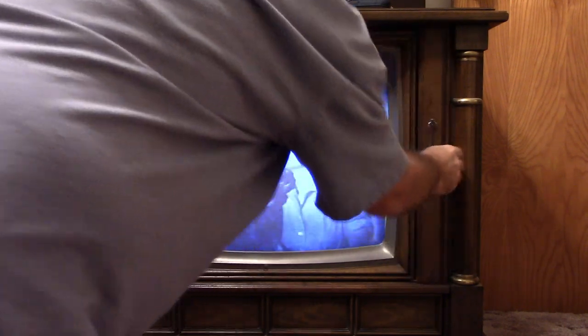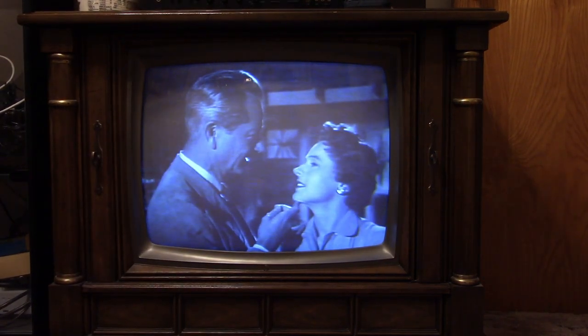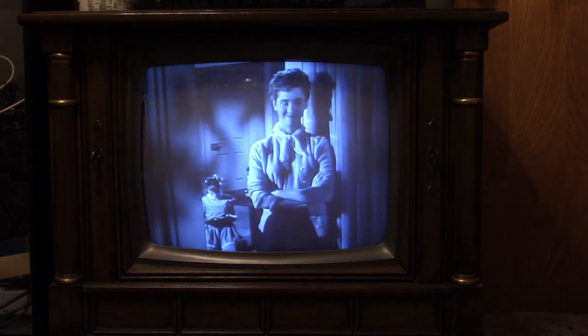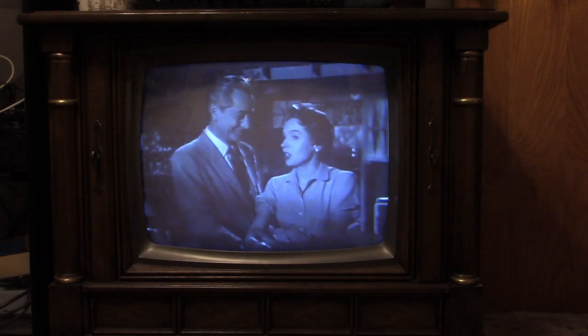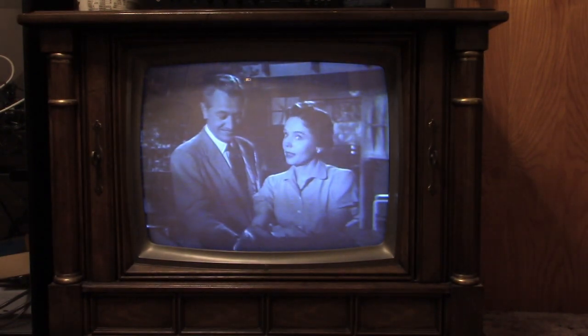And there we go. It looks real blue on screen but it's just right in person.